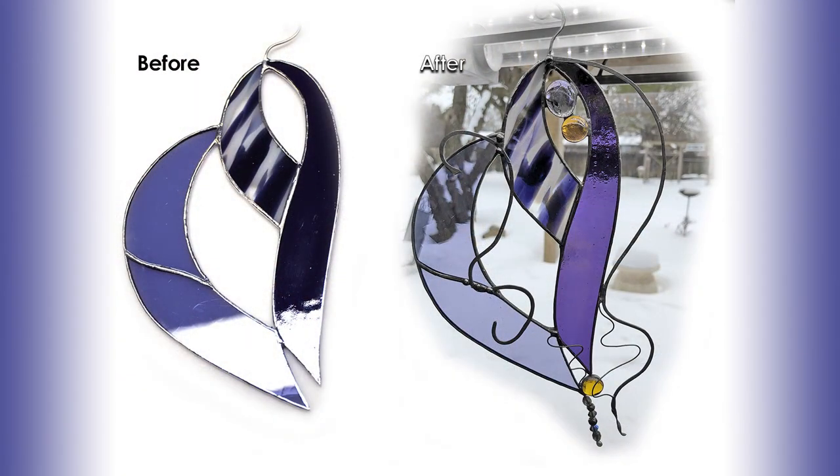We can now do a side-by-side comparison to show how embellishments can add that element of style and sophistication to any project, no matter your skill level.